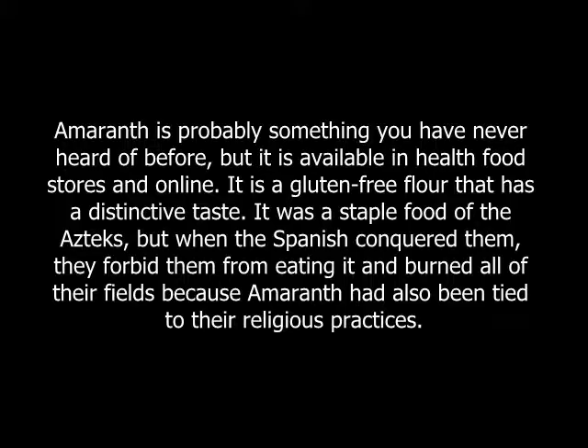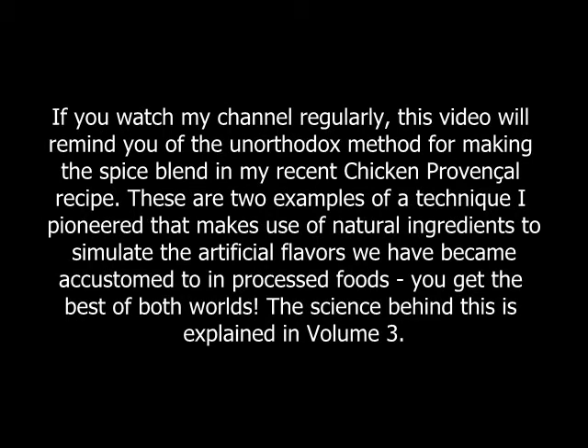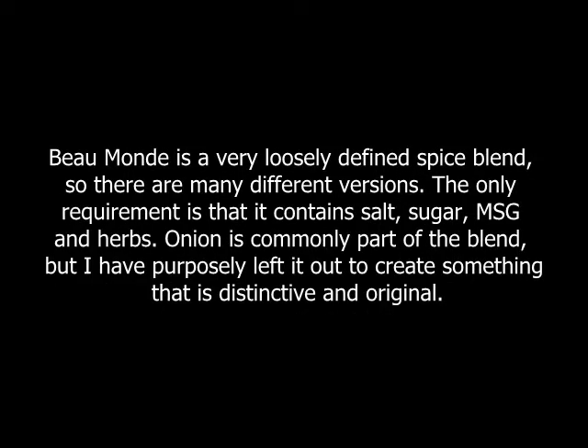One of the perennial favorite American spice blends of the 20th century has been Beaumont, which is most often translated as Beautiful World, but a better translation would be Good Culture. Recipes vary, but Spice Islands has been selling their version of the spice since the days of your great-grandmother. Their version is mostly salt, sugar, and MSG. This is my version, which is another example of a revolutionary technique I explain in depth in Volume 3 of my cookbook series.